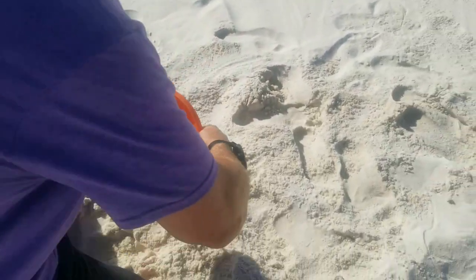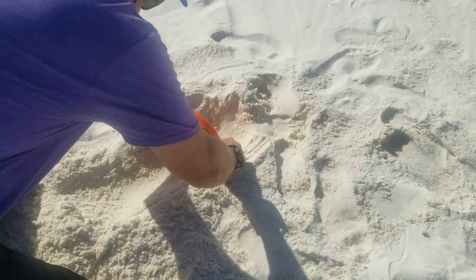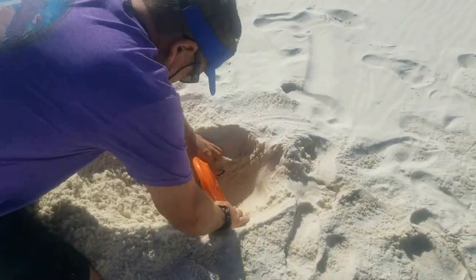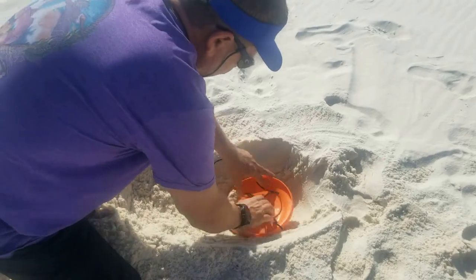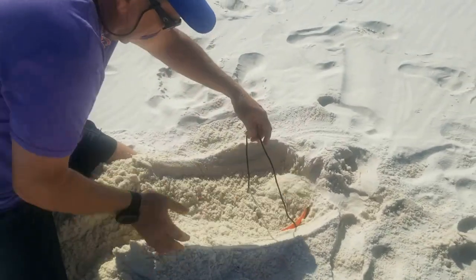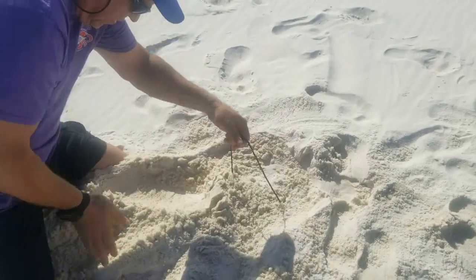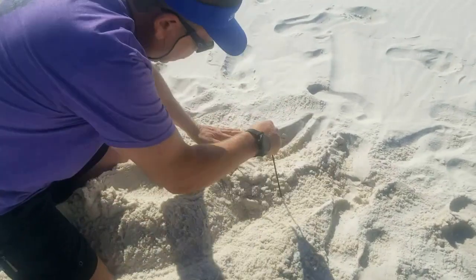We're going to take our frisbee and dig a hole. We'll dig the hole with the frisbee, put the frisbee at the bottom of the hole, cover it up, and keep your rope out to where you can reach it.